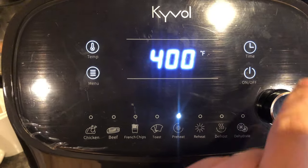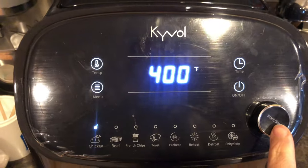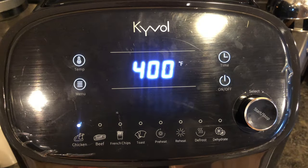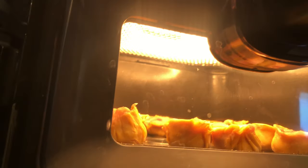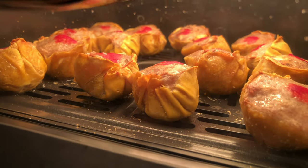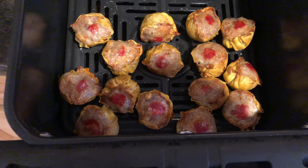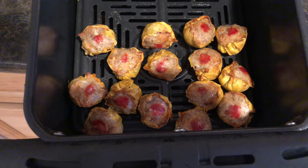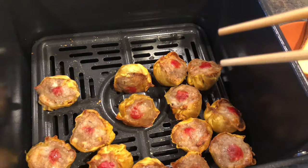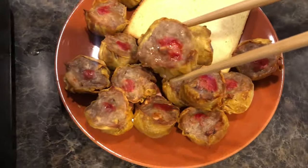Hit menu, go with chicken, hit start. A few moments later — oh, I love the smell of dim sum in the morning. I can't wait to eat these. Here we go, let's put them on the plate — boom.